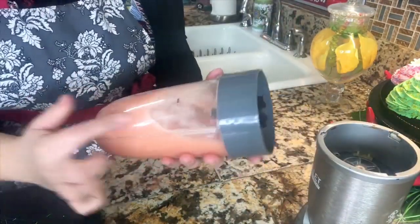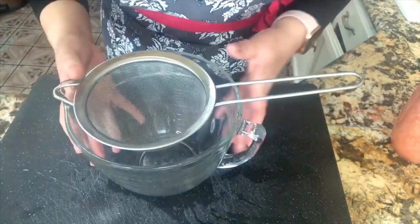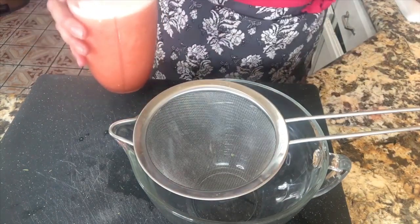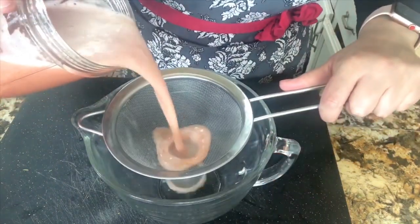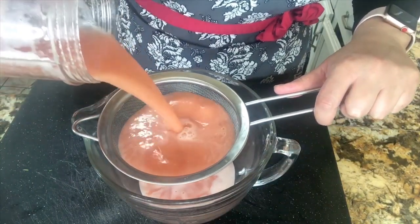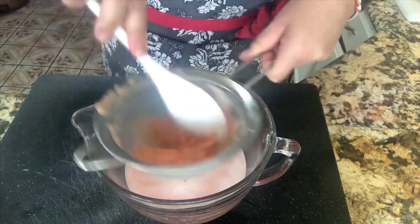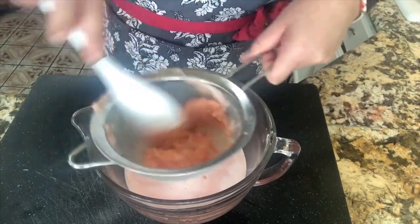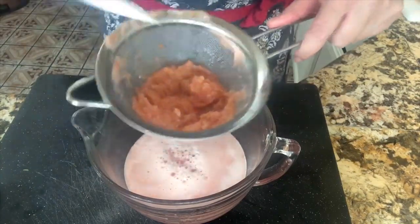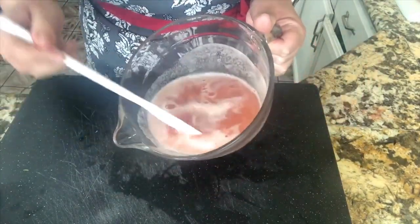Look at this — all the juices are there. What I'm going to do is pass them through a small mesh sieve. We're going to remove all the little skin and pieces of the tomato — the seeds and all of that. We're going to move it around with the spoon making sure all the juice comes out and only the skin and seeds stay behind. We don't want that part in our agua fresca.